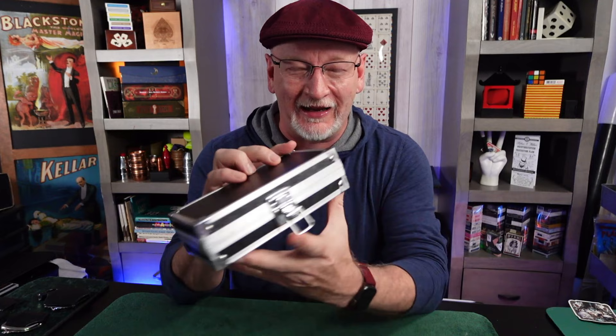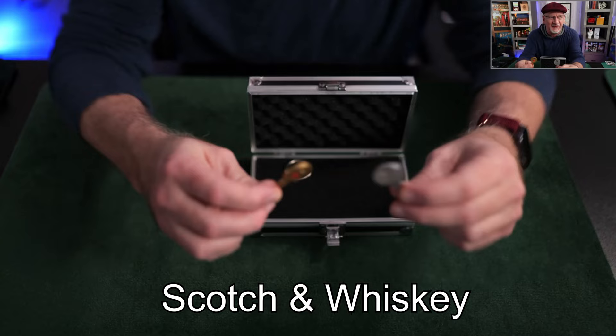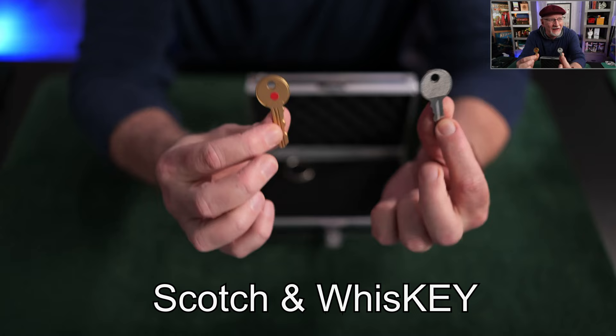What you're looking at today is the Hansen Chen Productions release of Tom Elderfield's Scotch and Whiskey. The concept gives us two keys — one regular, one gimmick. Here's the gimmick one.